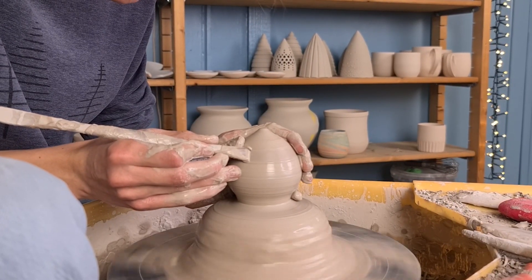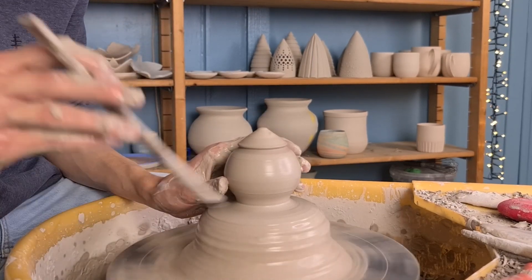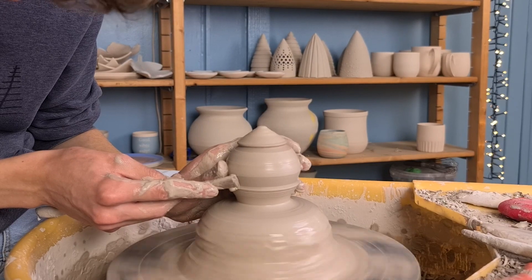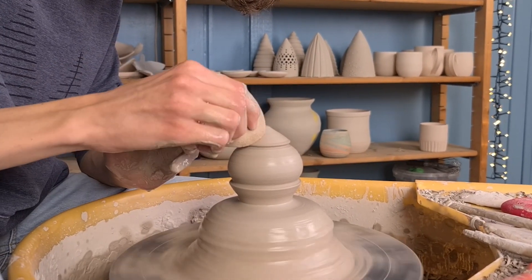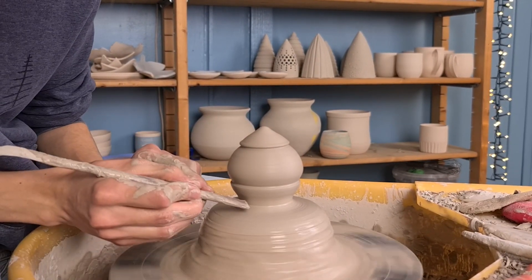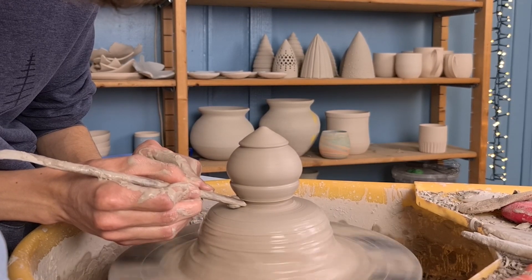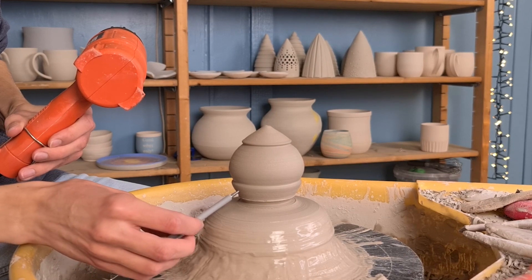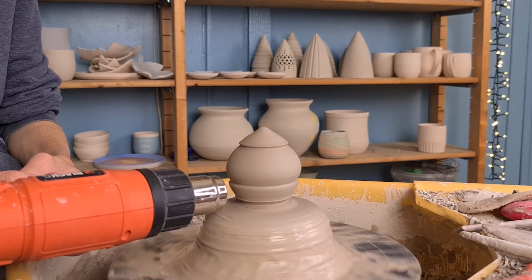You can either leave it like this or, what I like to do, is make some texture. I use this flat wooden knife to push into the clay and make a line — I made one at the top and one at the bottom. Then I smooth out the piece with a sponge. I also get rid of some excess clay at the bottom and make a sharper line, which will make it easier to cut off the piece later on. Then I poke a hole at the bottom of the ball, which will prevent the piece from cracking while drying, since the clay shrinks and the air needs a way out.